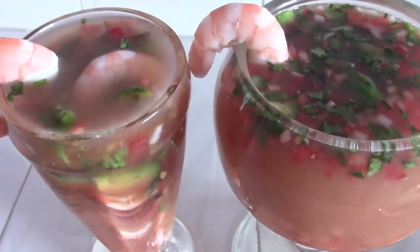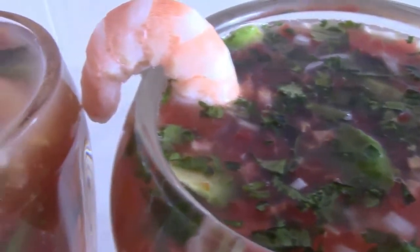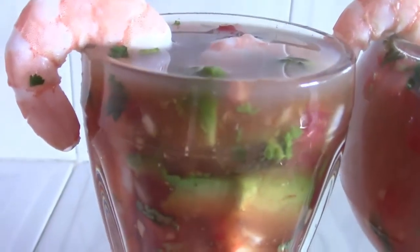Atrévete a preparar este delicioso coctel de camarones, que puedes acompañar con tostadas o galletas saladas. Y recuerda: no dejarás nada en tu copa.